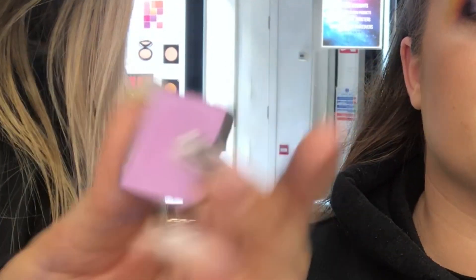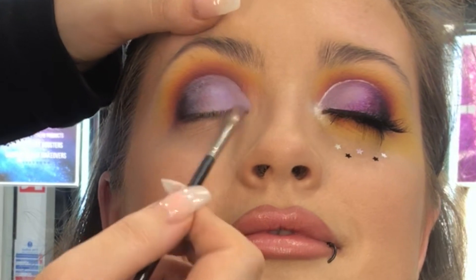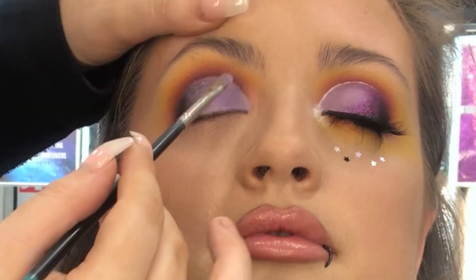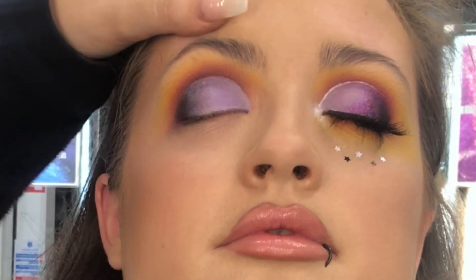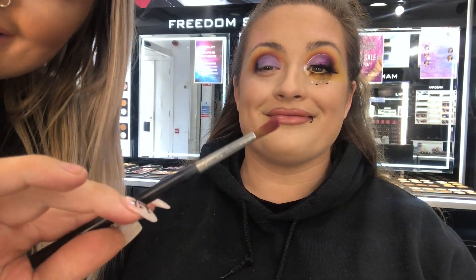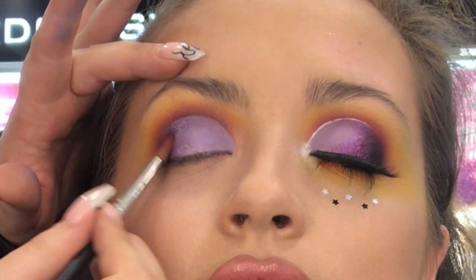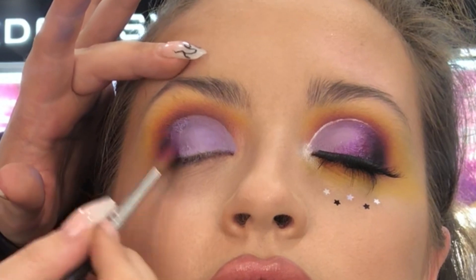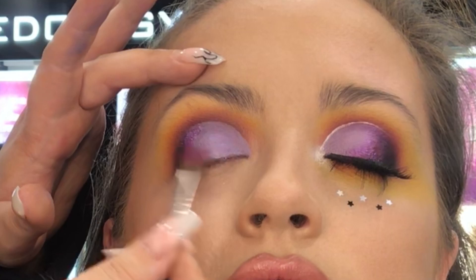I'm now going to take shade 334 on the same brush and just set that on the lid. The gel liner will dry down matte, but I always just like to put a shadow on it just in case. I'm now taking that purple shade again on my 10S, just dragging it down so that you have a blend between the gel liner and the black shadow where they meet. And I do bring it onto the lash line as well.